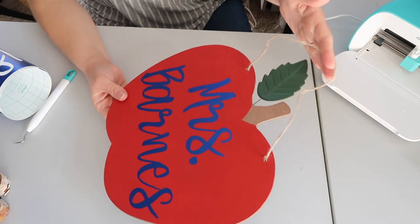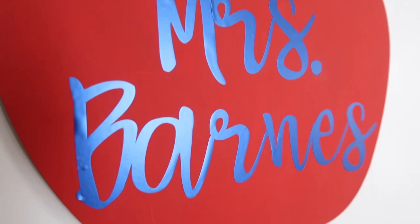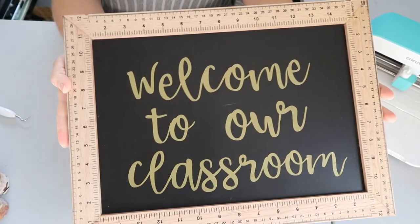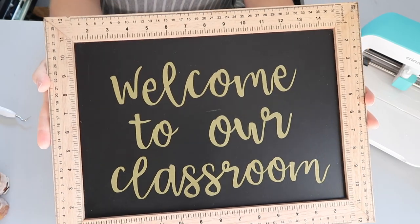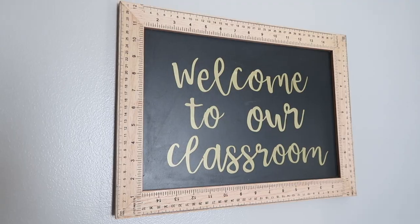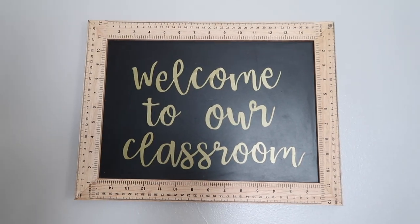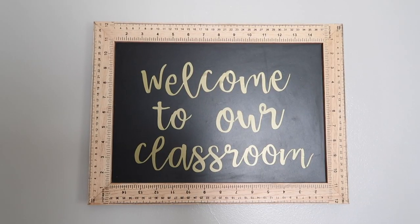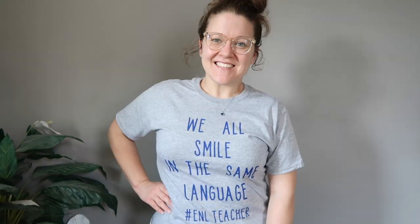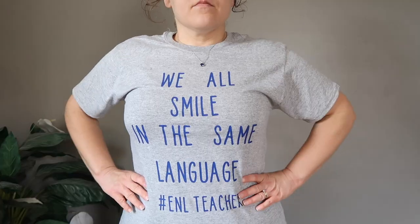I hope you enjoyed seeing three projects you can create using a Cricut Joy for back to school season. Thank you so much for watching — I hope these projects inspired you to do some back to school crafting. In the comments below, let me know which project was your favorite. Don't forget to check out my blog at thriftedlivingblog.com, follow me on Instagram at thriftedliving, or follow me on Facebook at the Thrifted Living page. Please like, subscribe, and share — thank you so much for watching!